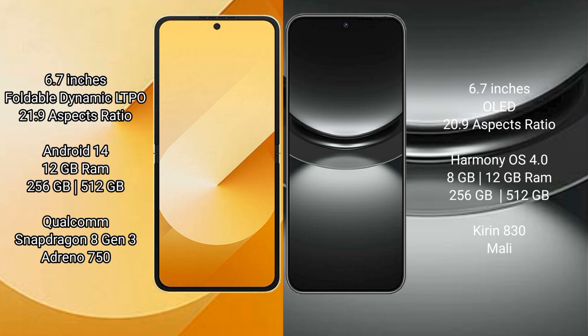Samsung Galaxy Z Flip 6 comes with a 6.7-inch foldable dynamic LTPO AMOLED display and a screen-to-body ratio of 21.9. Huawei Nova 12 comes with a 6.9-inch OLED display and a screen-to-body ratio of 20.9.